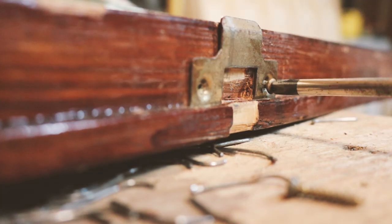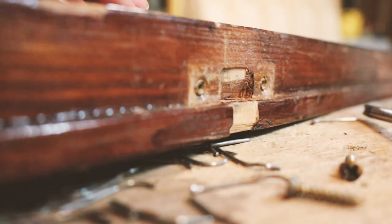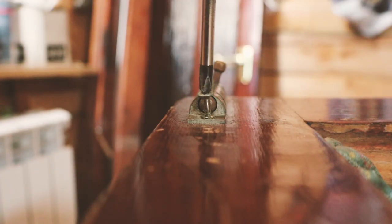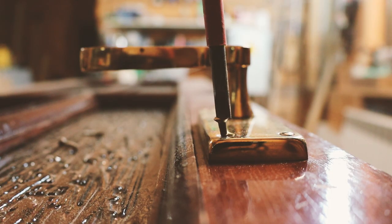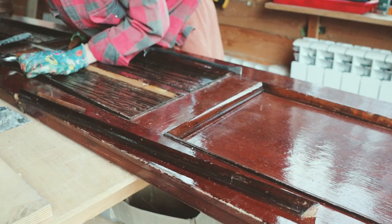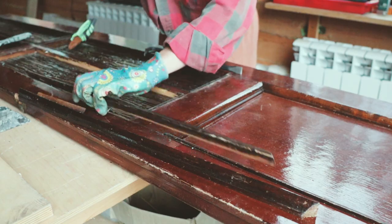First, I took off all the door hardware including the knob, hinges, and latch — I used a screwdriver for that. Next, I removed the glazing bead, trying to be gentle so as not to destroy the glass.